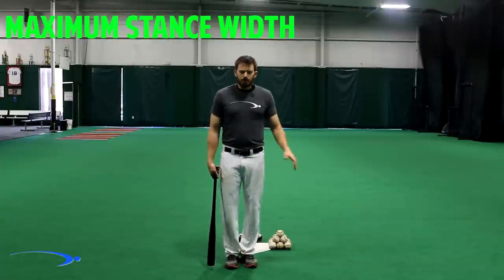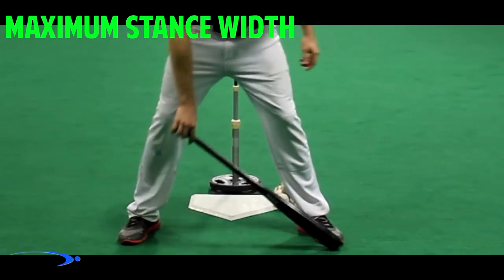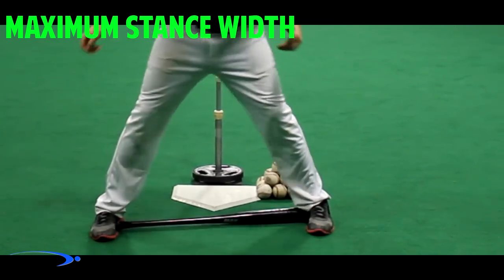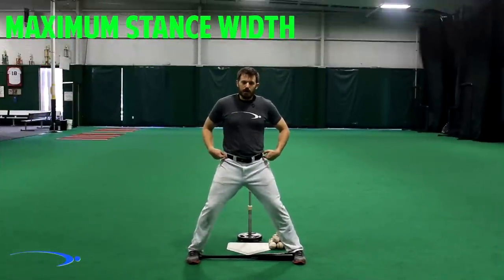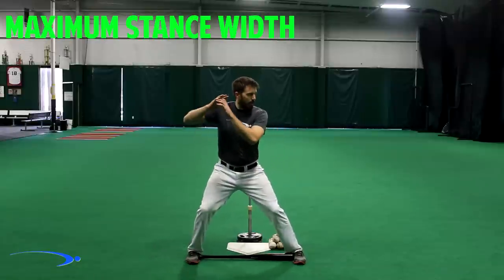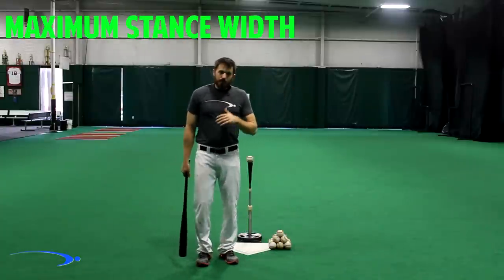Your stance width maximum is gauged using your bat. If you have the proper bat length — where you can comfortably hold the knob within the palm of your hand standing straight up — you can set that bat down on the insides of your feet. That's about your maximum stance width. Go any wider than that and you'll cut off and immobilize the hips in the swing, sacrificing a big power source.